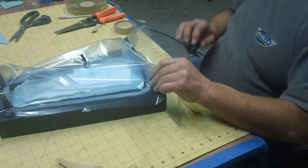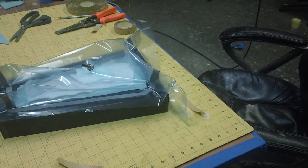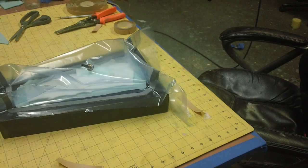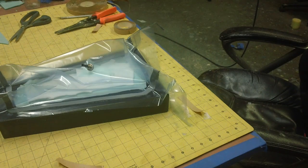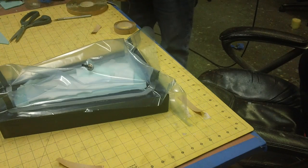There's a wrinkle there — it'll stay, it'll stay.